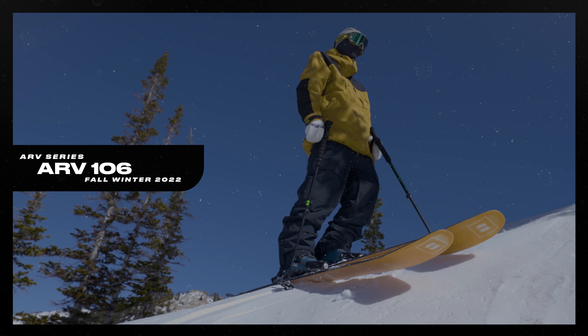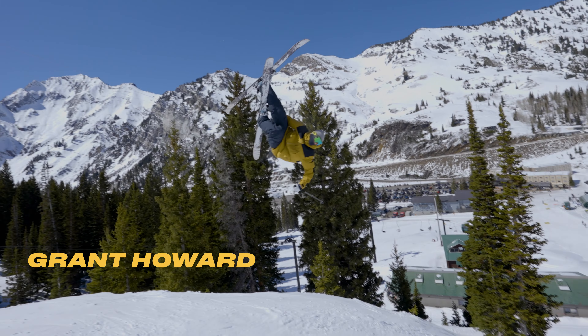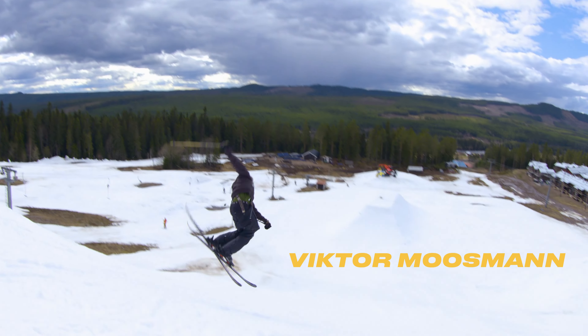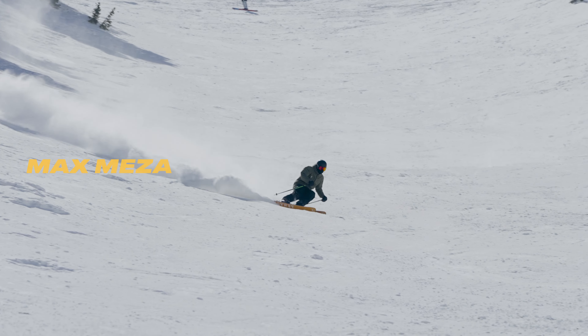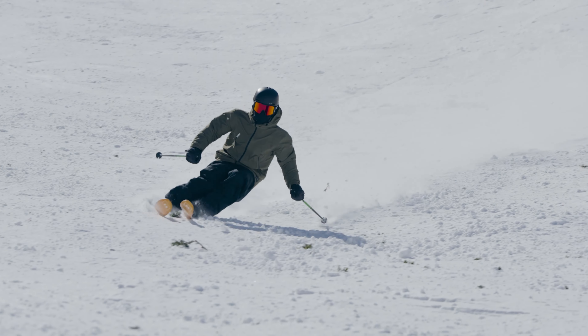The ARV 106 is a super nice ski — it's changed a lot since its birth, for good. It's a hard-charging ski, probably one of the more solid, actual plank-style skis that Armada makes. You put them on and you're like, okay, we're gonna rip. They're super stiff, but not a lot of chatter. Still playful and really nice for jumping. You can ski the 106 on a 12-inch day and on a hardpack day, so it's kind of like a low-key do-it-all ski in the ARV line.